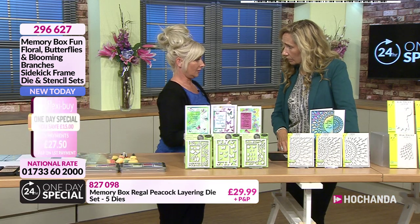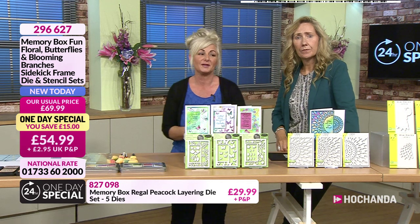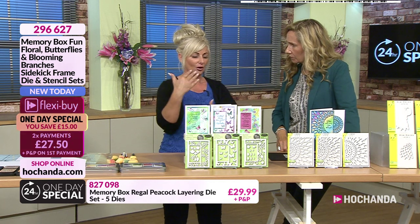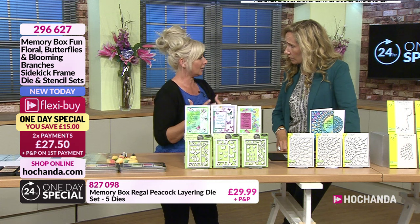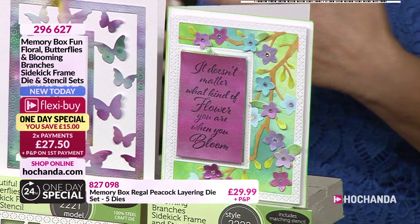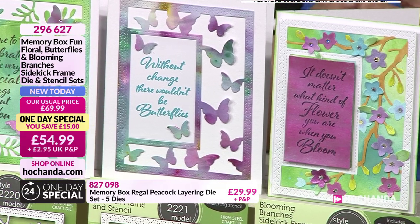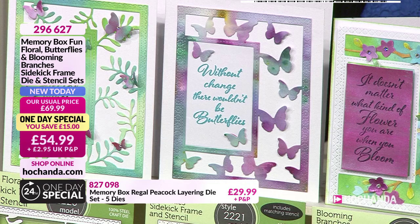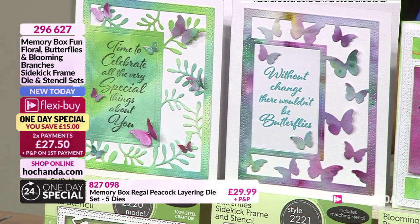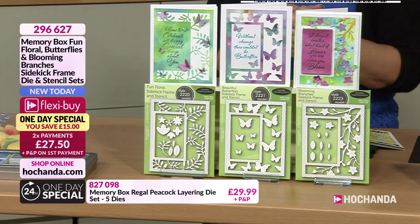I usually do really, really fussy, over-the-top cards - very detailed and meticulous. But what I've learned over the last few months working with lots of different companies, and especially Memory Box, if you've given the right combination of dies, you don't actually have to add lots and lots of detail on. The actual die itself does all the work for me. Just layered it up slightly, done lots of inking, had some great fun doing some inky backgrounds. And then the sentiments I've popped on within the frame are actually on the show today - we've got those stamps on the show as well. Real time-saving, but all that lovely intricacy.